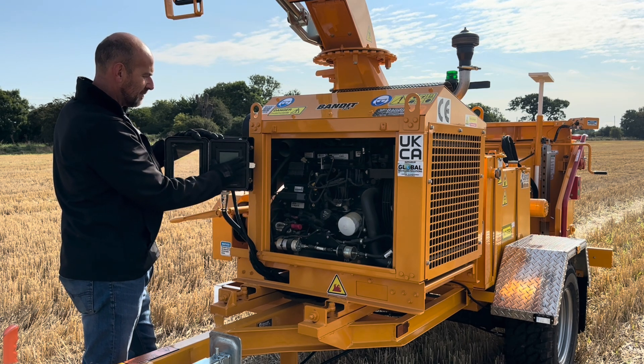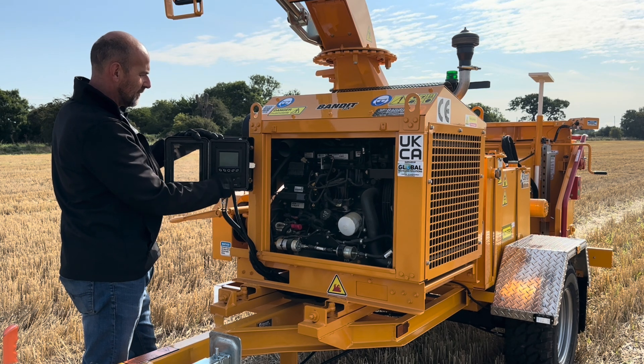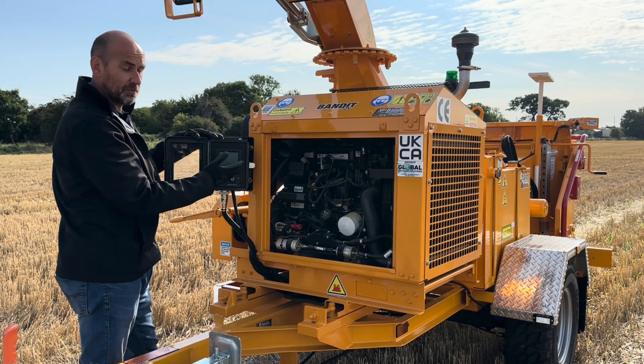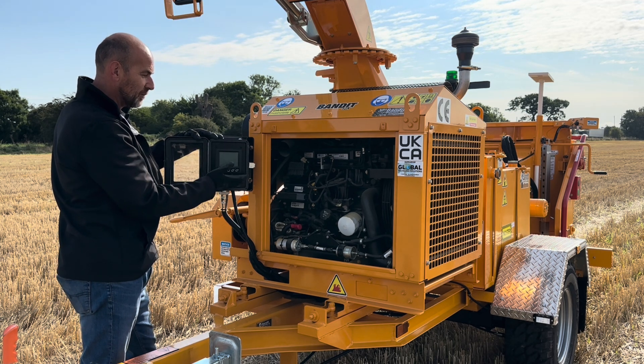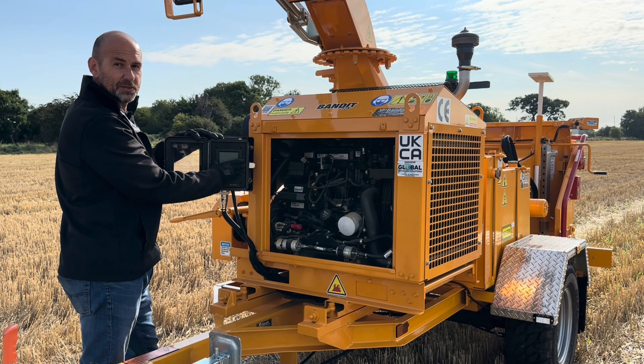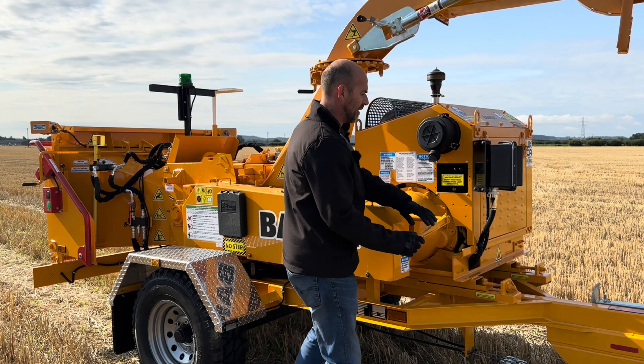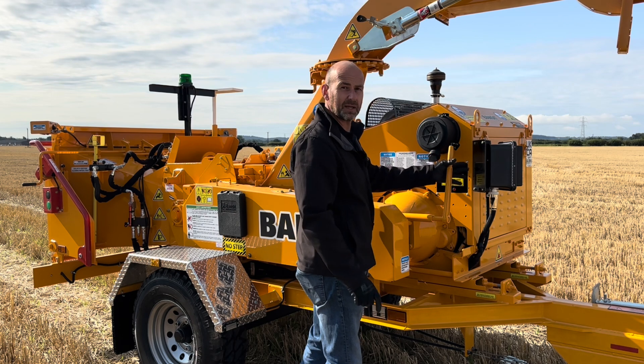Over here we have the Bandit control panel and ignition switch. Once the engine's running, you can then control everything from here. This will monitor such things as oil pressure, and also any fault codes that may pop up. From here, this is your auto-feed unit as well. From the engine, drive is transferred via a clutch system here, which is manually engaged by hand.